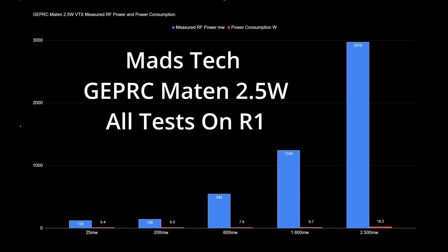Finally at full 2.5 watt RF power mode, I measured 2970 milliwatts with a power consumption of 18.2 watts. This is an overshoot — nearly 500 milliwatts more than the manufacturer's spec — but that isn't a particular surprise given manufacturing variances and measurement variances. I'm comfortable saying this VTX is capable of delivering the manufacturer's stated 2.5 watts of RF output.